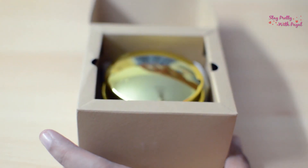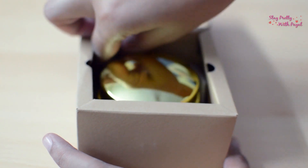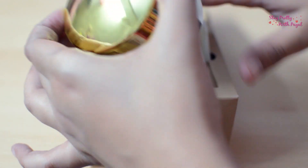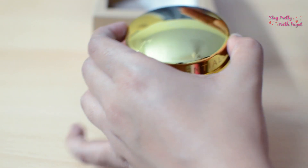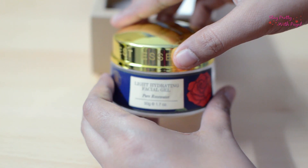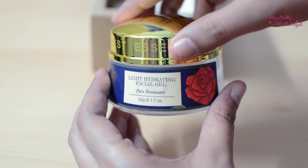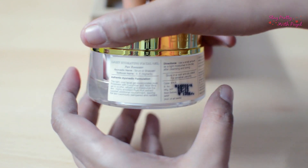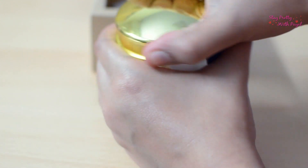The jar comes with a leaflet inside which talks about the ingredients and how they benefit your skin. The jar itself is their signature design with a golden cap, which makes it look very luxurious — very much in line with their brand tagline. It's 50 grams for 1350 rupees.